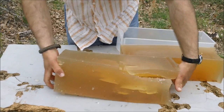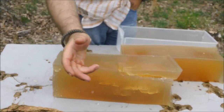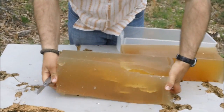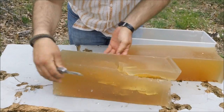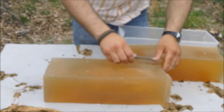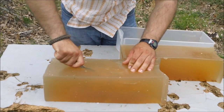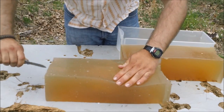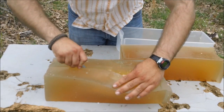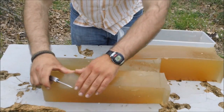Let's get my knife out here. Let's slice this baby open. Now, no matter what I do, I'm going to disturb the wound track here, so it's going to be hard to demonstrate that.